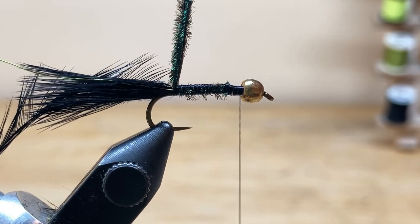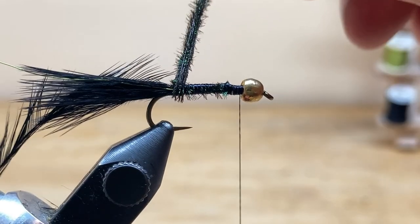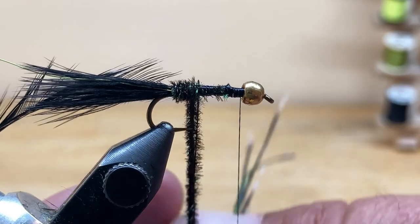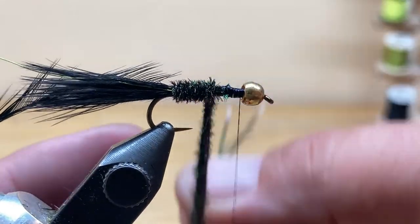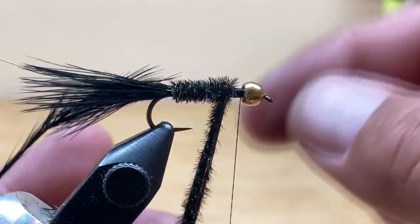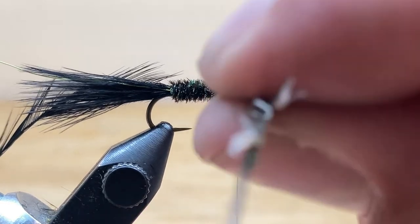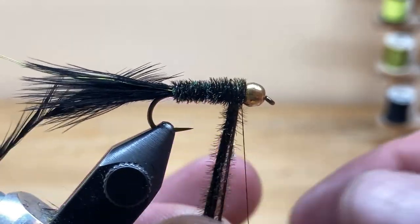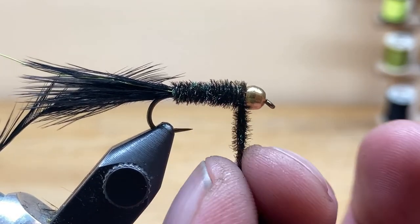With tying, the last material you tied in is the first material you wrap. So in this case it's going to be our peacock herl. Start right in front of the tail — don't try to go behind the tail, there's no hook back there. Wrap forward, keeping all of the herl together in one line — that makes a nice smooth body. On a size 10 I'm using five strands of peacock herl, and I add one strand every step up: size 8 uses six, size 6 uses seven. Wrap forward all the way to behind the bead and give an extra wrap to thicken up that collar and make a tube shape with this fly. It should taper just a hair toward the front, and that's what you want.